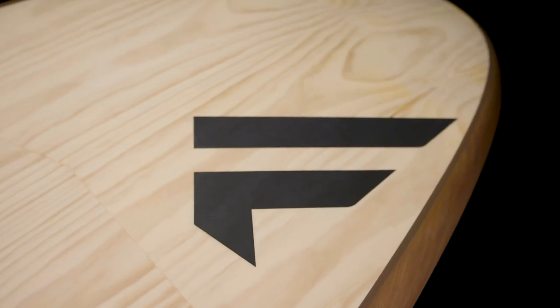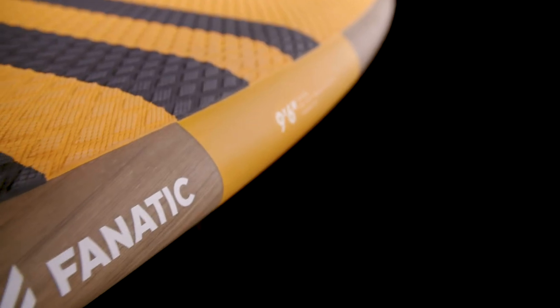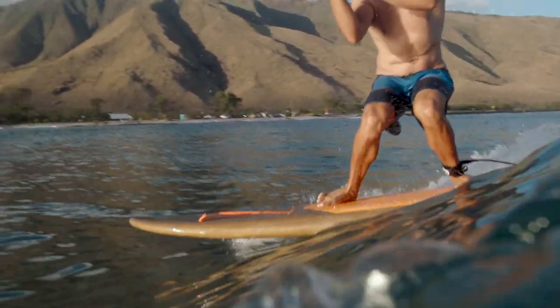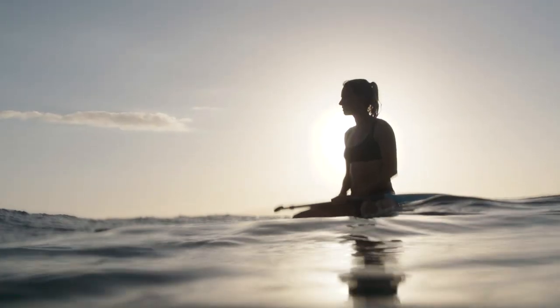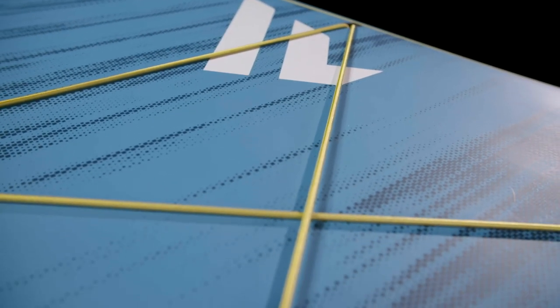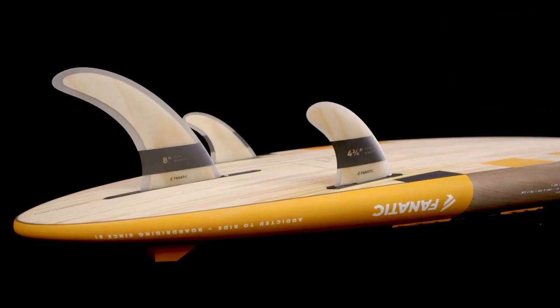No additional colors have been used under the reduced graphics. The Fly Eco is available in 9.6 and 10.6 and offers a fun, responsive feeling beneath your feet with less impact on the environment. Our Fly and Fly Eco models come with a grippy diamond grooving deck pad, a comfortable carrying handle, and a deck net to secure luggage. The 2-plus-1 fin setup offers smooth surfing performance.